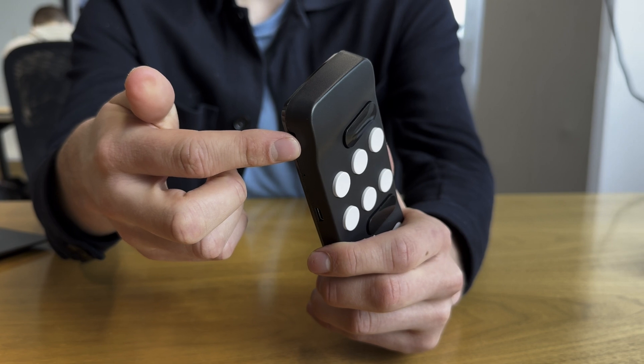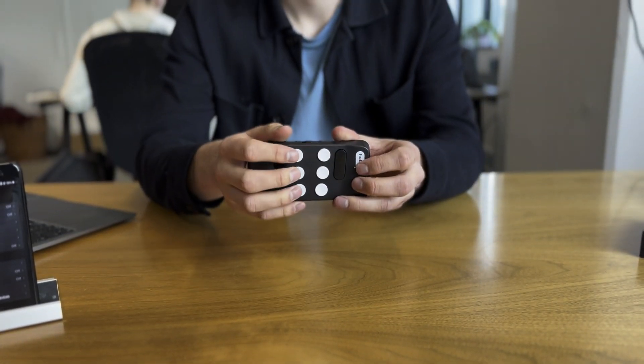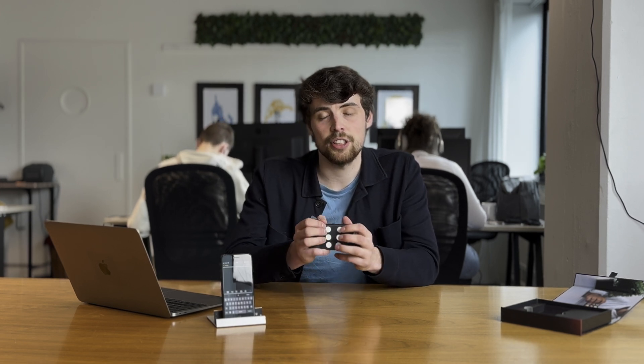On the bottom of the Hable One you feel the USB-C charging port facing downwards. On the bottom right you feel two holes for your lanyard strap. Your two hands fall around the sides of the Hable One and your fingers automatically fall on the six buttons in the middle — these are the braille buttons. The Hable rests on your pinkies and you stabilize it with your thumbs. The buttons face away from you, the USB-C port faces the floor, and the on/off switch faces the ceiling.